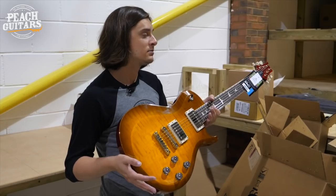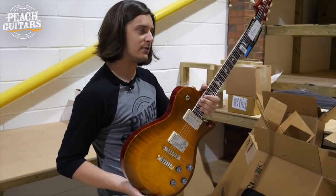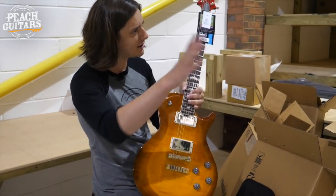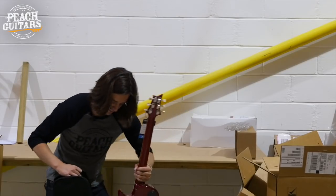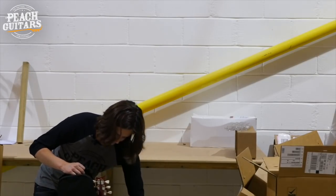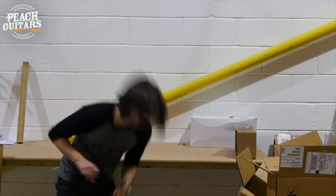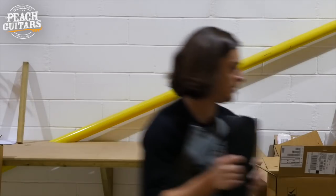You're getting a lot of guitar for the money — it looks sensational. To get this kind of level of finish from other brands you'd be paying quite a bit more. But if you know about PRS you know what they stand for and what they excel at. In that particular McCarty sunburst finish, that guitar is not going to be around for very long.